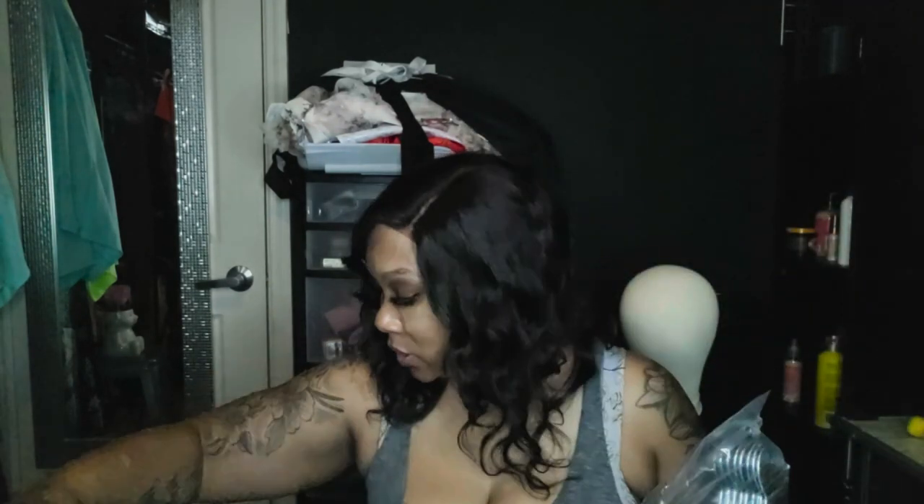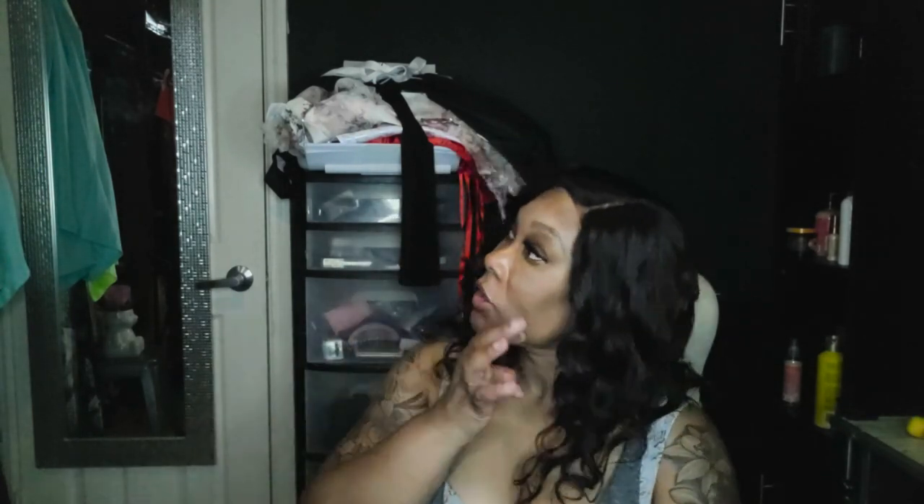Last but not least, I needed more hangers, so I got a pack of 70 black velvet hangers. I only use black velvet hangers, so I went ahead and got a 70-piece set. I'm going to finish hanging up my clothes tonight because I want all my hangers to be cohesive. I moved everything out of our primary bedroom — that's now hubby's closet — and this is my closet.